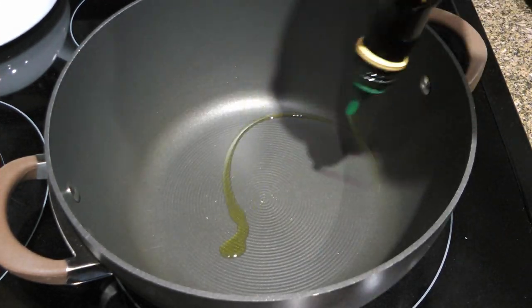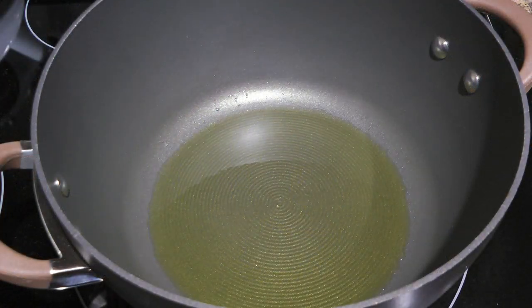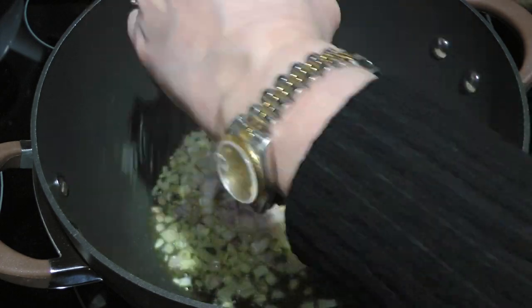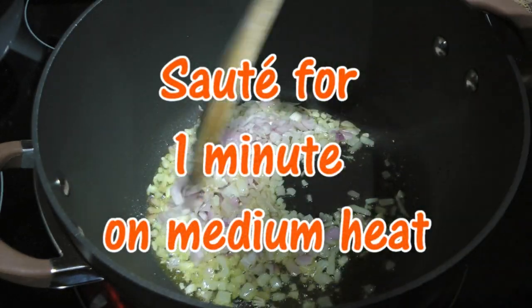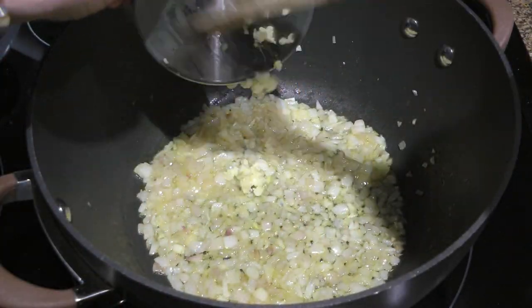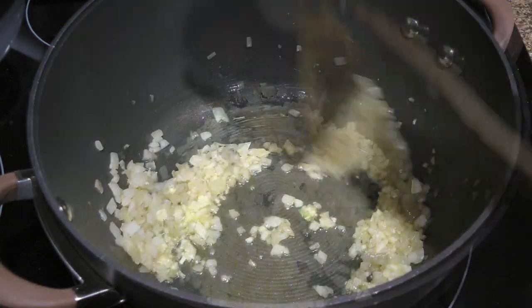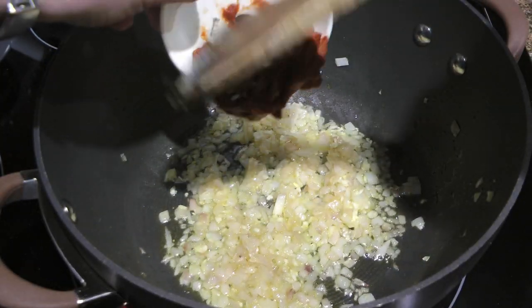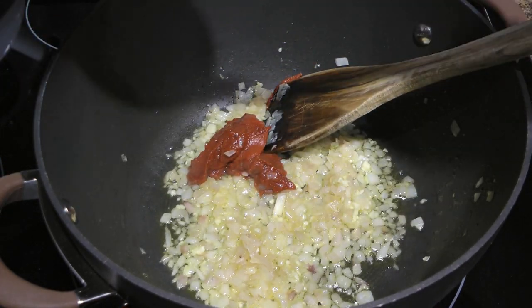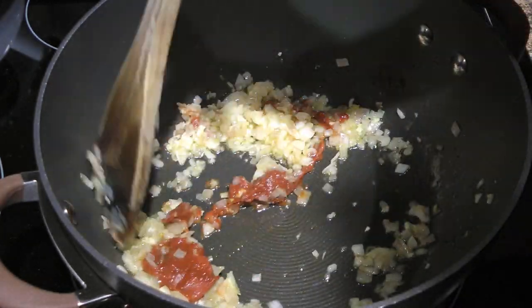In a large pot over medium heat, we'll add oil and when it gets hot, we'll add finely chopped shallots and season with ground sea salt. We'll quickly sauté them for just one minute before adding pressed garlic, which we'll only sauté for 30 seconds. Next, we'll add tomato paste — click the top right corner of your screen to learn how to salvage the leftovers. We'll stir until everything is well coated.